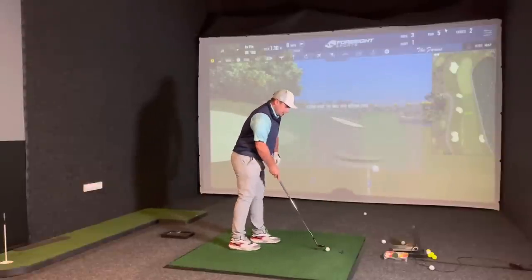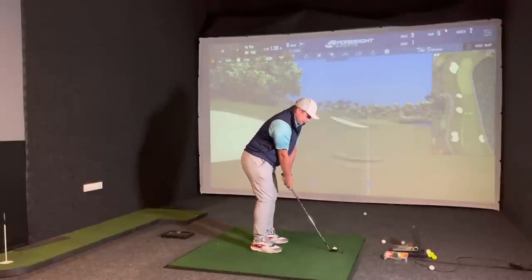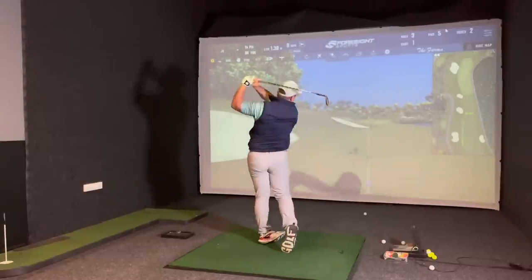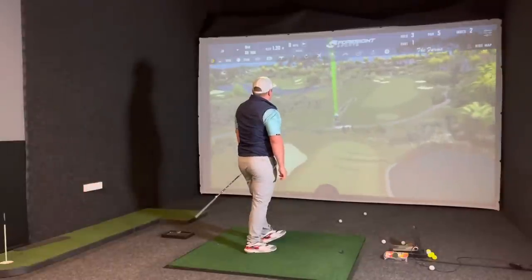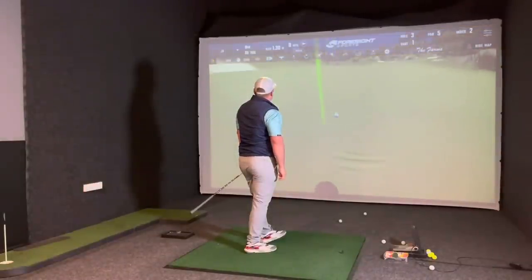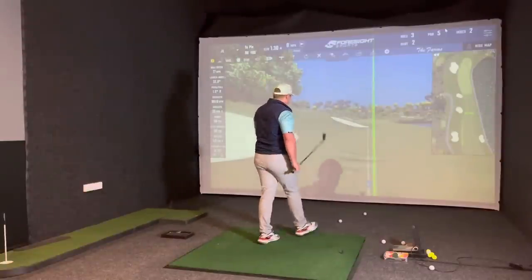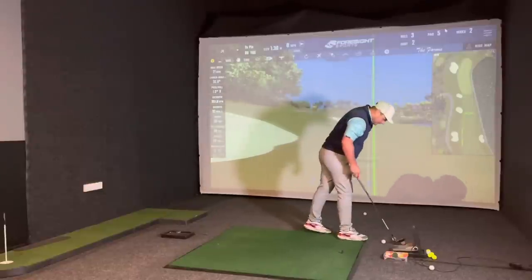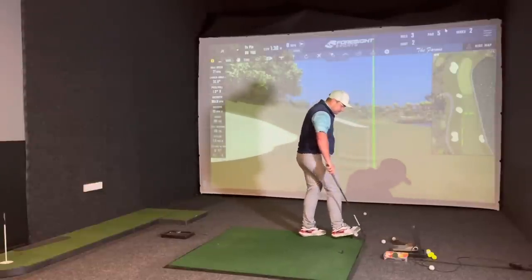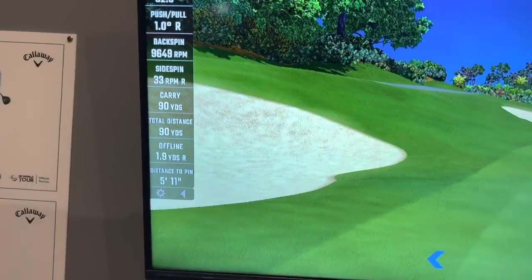Wedges - I'm going to go Vice first. We've got 90 yards, water on the right - remember this hole? Spin here will be expecting between 8,000 to 10,000 revs. That's perfect distance, very close - 9,600 revs. That was the Vice. The good thing is it's a 90-yard shot and James's carry is 90 yards.